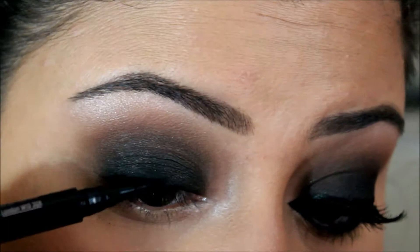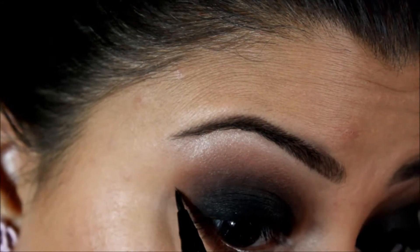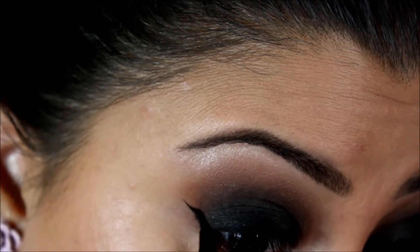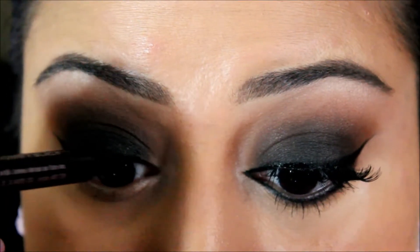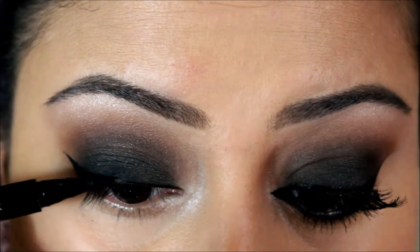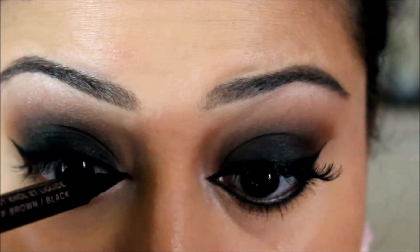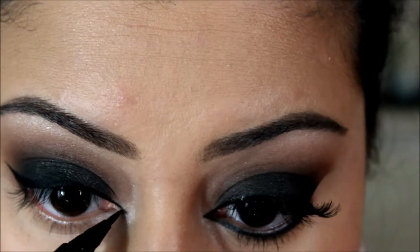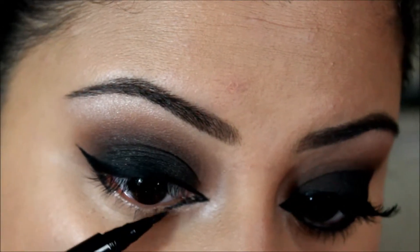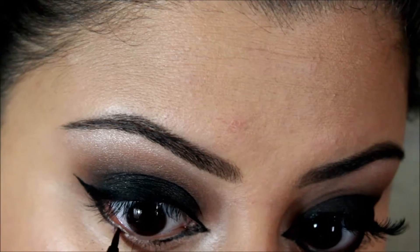Next I'm taking my pen liner from Bare Minerals — you know how much I love my cat eyeliner. With this look, since the eyeshadow is so black you may not see the liner as well, but you still want to make some type of liner just to bring the look together. I did create an additional line in the corner of the eye to extend it a little bit and make it more of a cat eye shape. Then I brought the line to the lower lash line and connected them.